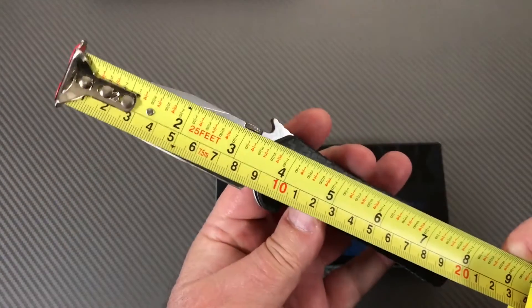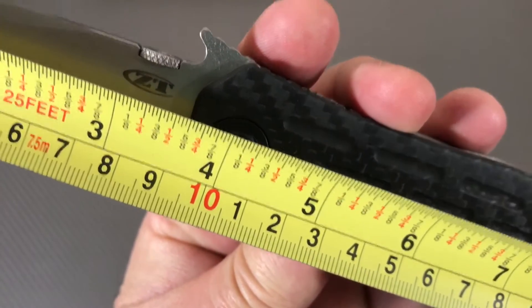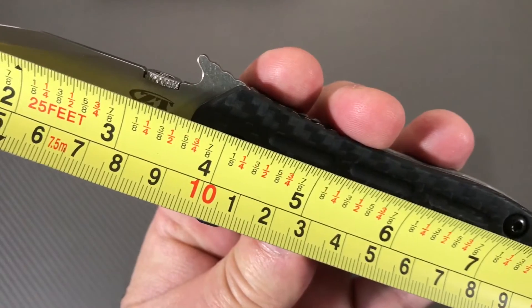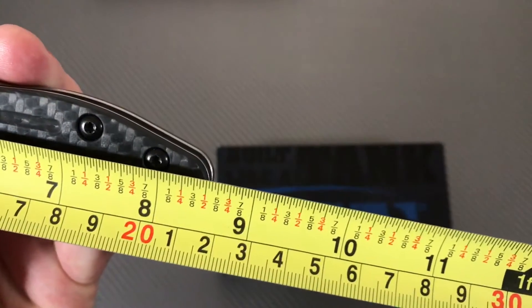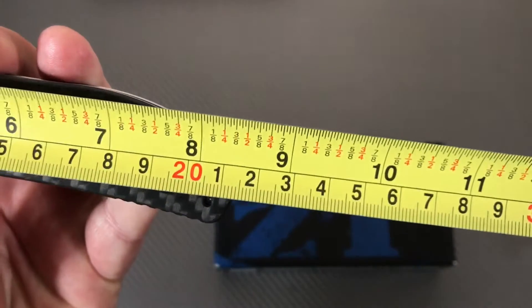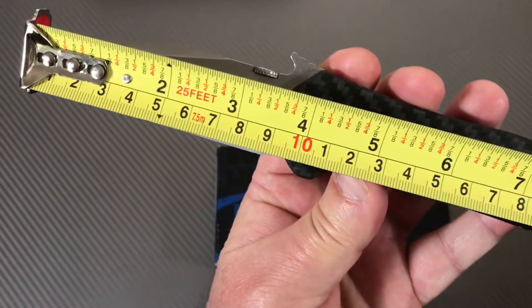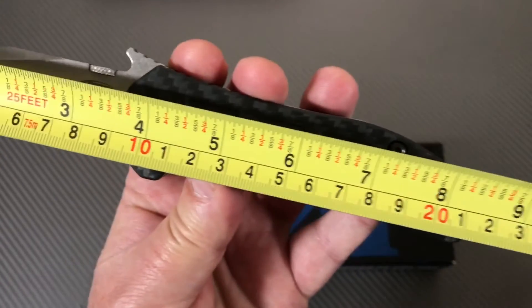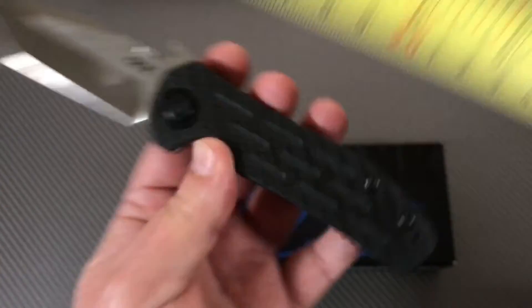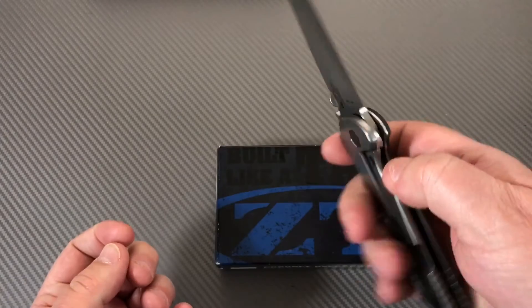I'm thinking three and a half, three point six inches on the blade - well, three and five-eighths according to this measure, and eight and a half overall - 21.5 centimeters, nine centimeter blade. So three and five-eighths blade, eight and a half overall - just right, just right for carry.